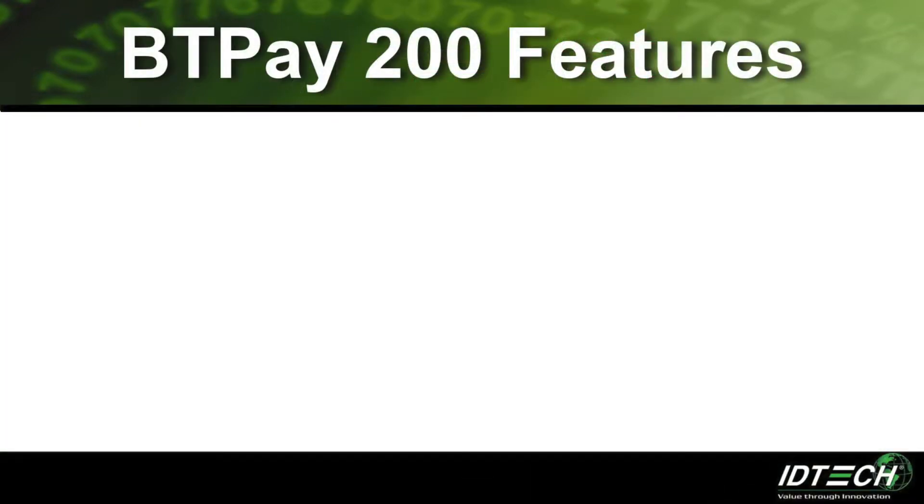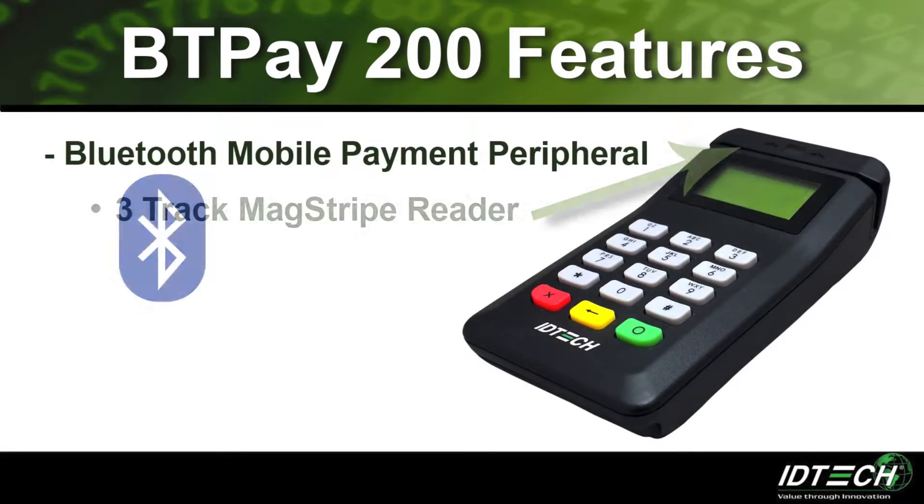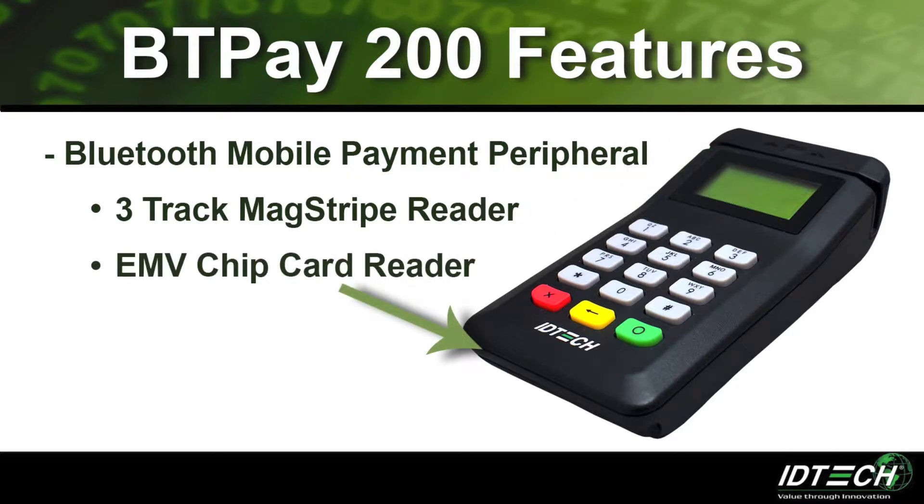The BT Pay 200 is a Bluetooth mobile payment peripheral that is fully equipped with a 3-track MagStripe reader, an EMV chip card reader, and a pin pad.